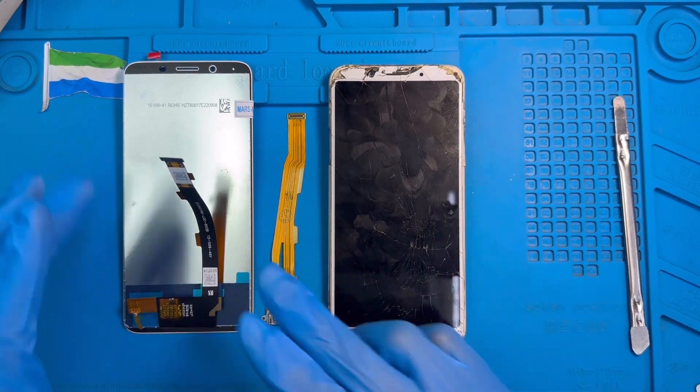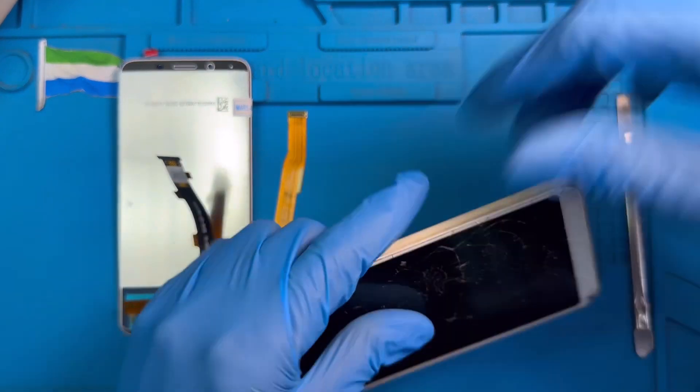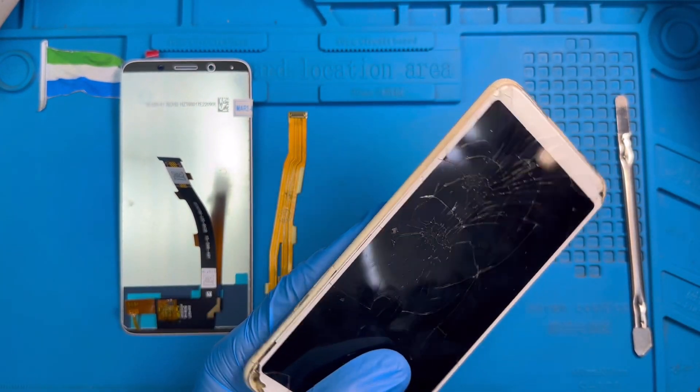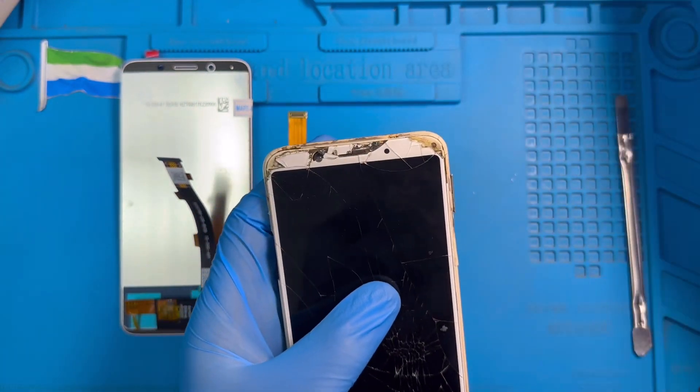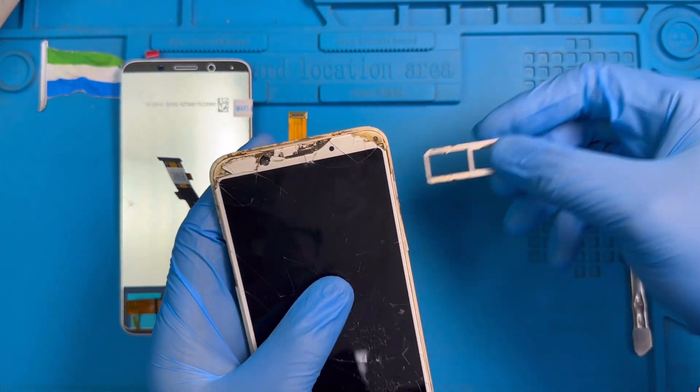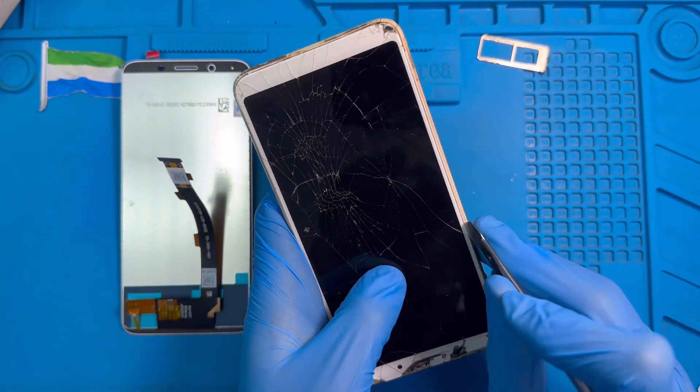Okay, this is the phone. I need to change the LCD and the charging system. The first thing is to take out the SIM tray. Remove the SIM tray and set it to one side. Now I need to take out the back cover.